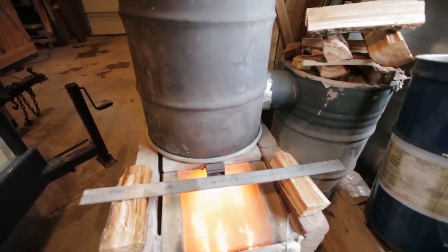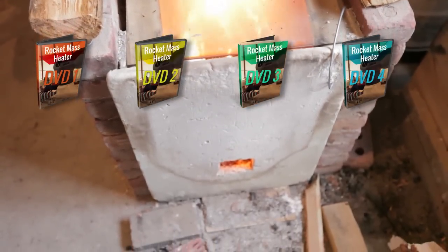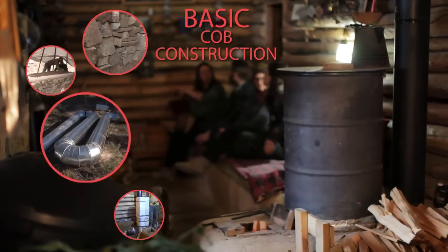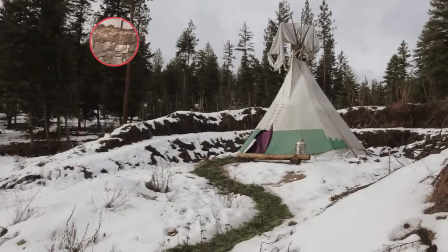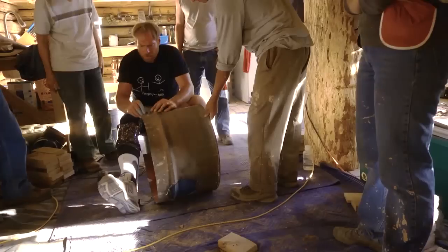Our intent is to make four more DVDs. The first covers the most basic and popular rocket mass heater construction, featuring two separate designs using Cobb — one in a log structure and one in a teepee. The focus will be on the most difficult part of the build: the manifold.